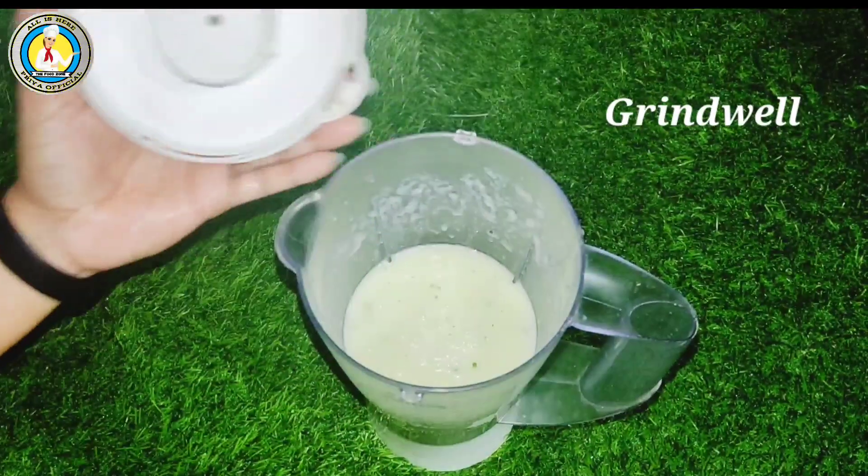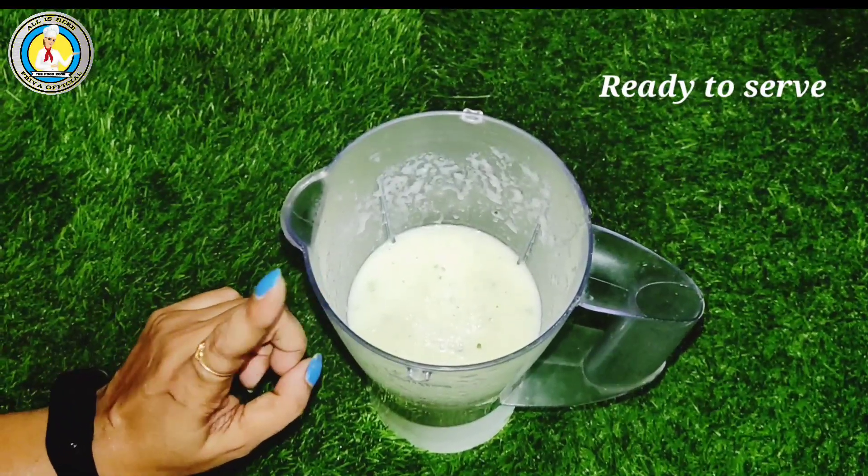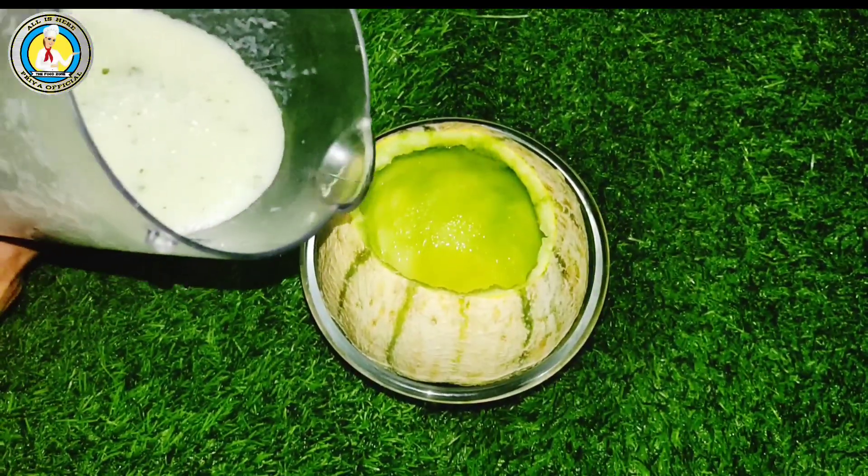Look how good our musk melon shake has turned out. Let's serve it. We will serve it in Mumbai style.